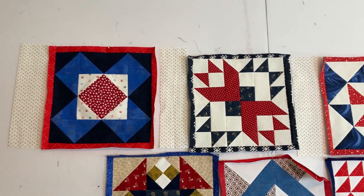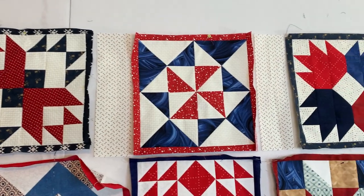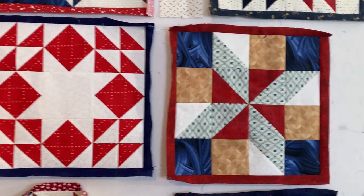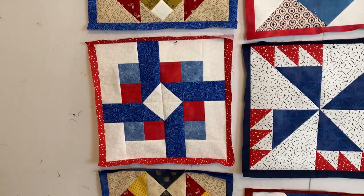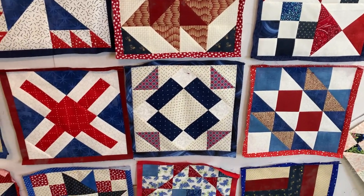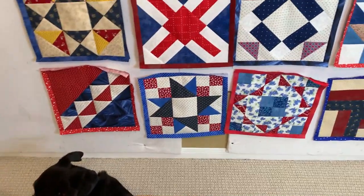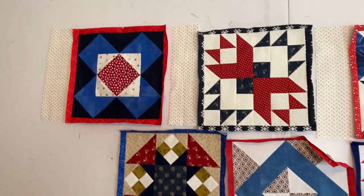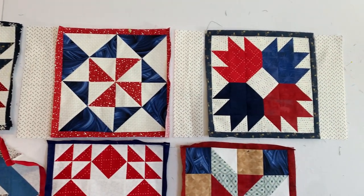All the frames are attached now. Here is the top row with sashing strips placed between the blocks. Earlier I said to press the frames open, but I found it looked better to press the seams toward the frame. Here's Lucy, my little dog — she has her own quilt! Now we're going to attach all the rows, putting sashing strips between each block and on each side, giving us five sashing strips in each row.